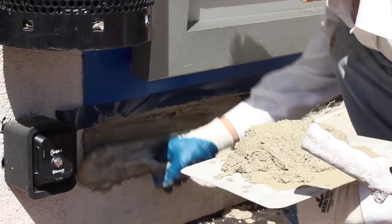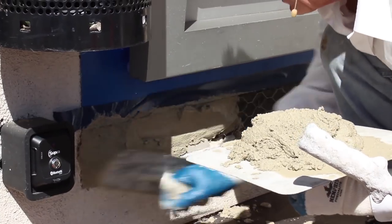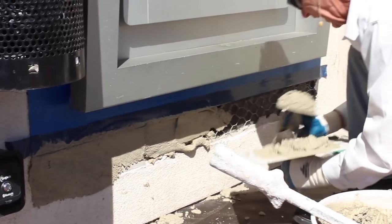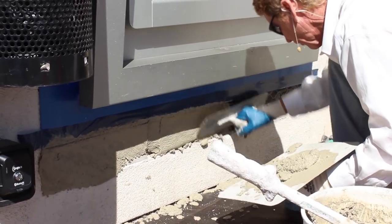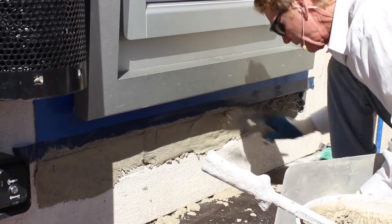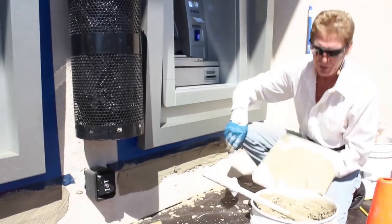You know the feeling. Anyway, what I'm basically doing here is putting on that first coat. Now, because it's so hot — could this mud be a little heavier? Absolutely.